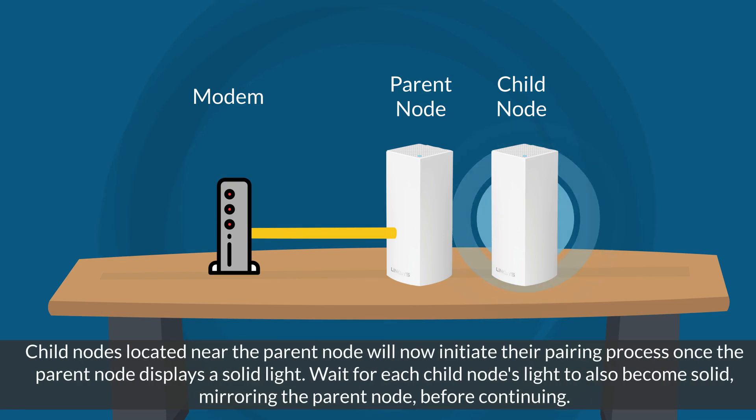Following this, child nodes located near the parent node will initiate their pairing process once the parent node displays a solid light. Wait for each child node's light to also become solid, mirroring the parent node, before continuing. This process may take several minutes.